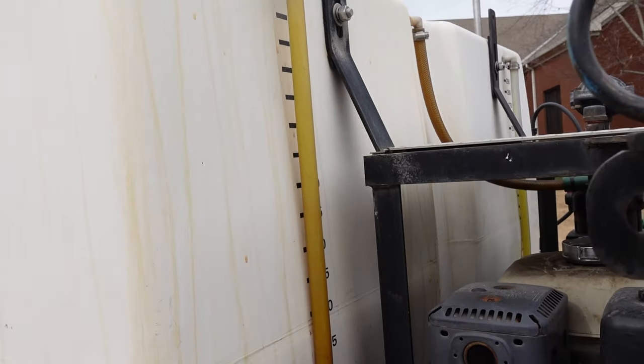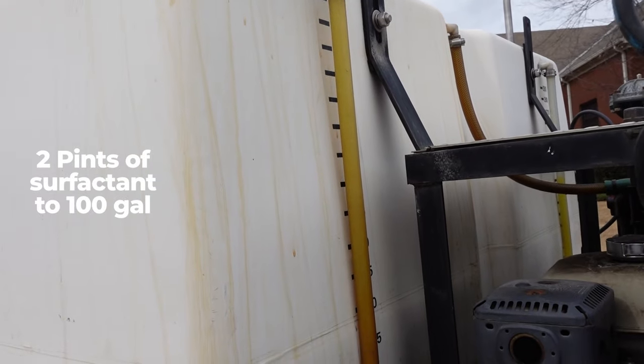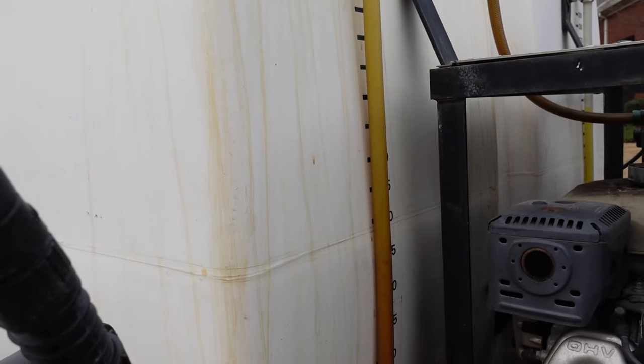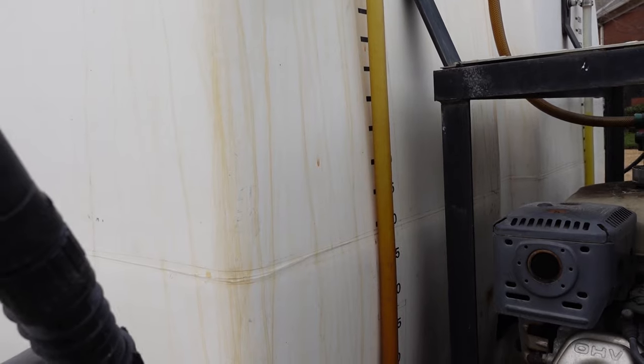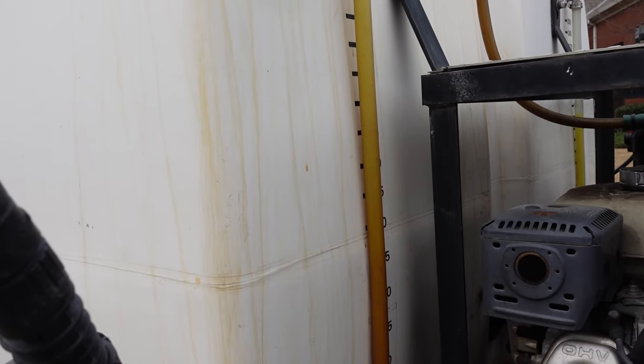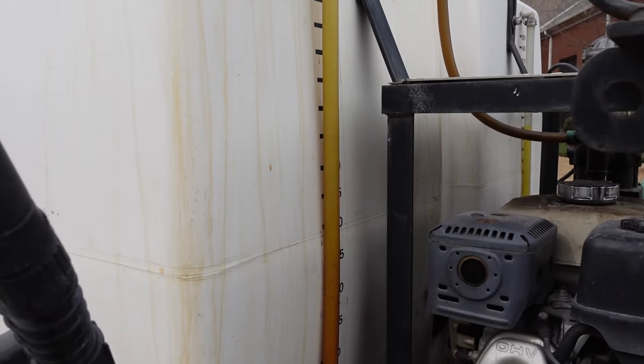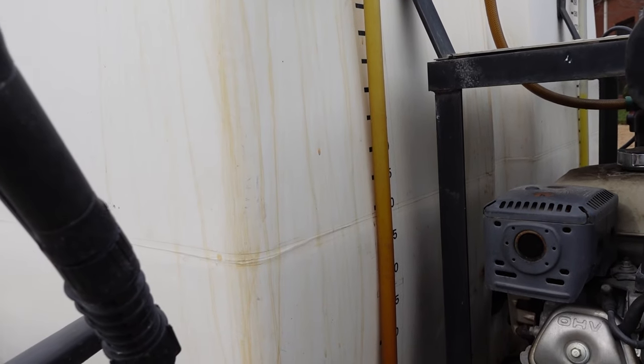Before you get too excited — yes, you can spray a 10,000 square foot lawn for 36 cents, and I don't think I'm making that up. To make it more effective, we do add surfactant to the tank. I mix up 100 gallons and put two pints of surfactant in there. The surfactant is not expensive, but it does have a cost. You can use it without surfactant, but it's going to be more effective with it.